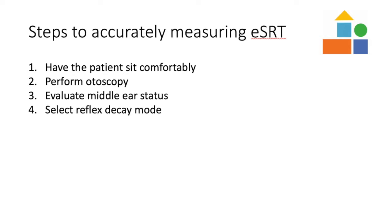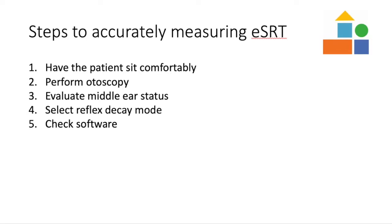Continue by selecting the Reflex Decay mode and set the probe tone to 226, 678, or 1000 Hz. In the Medel software, make sure that you have the M level selected on the first electrode you would like to measure.